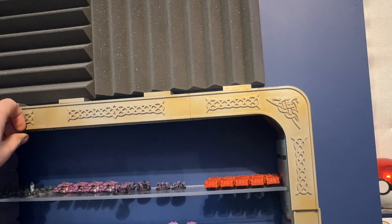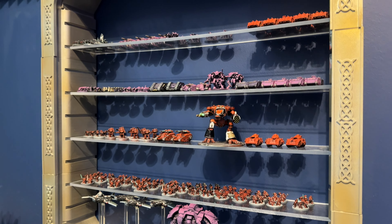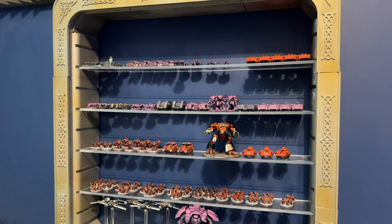So recently, a lot of people have asked me how do I store and display my Legions Imperialis minis? So in this video, I figured I'd talk about the way that I do it and what I printed off to make that happen, which is this — well, at least part of it.